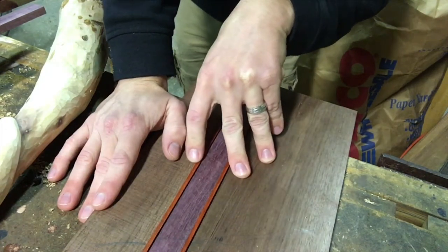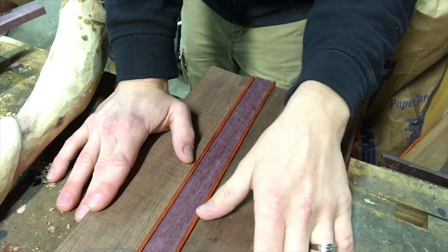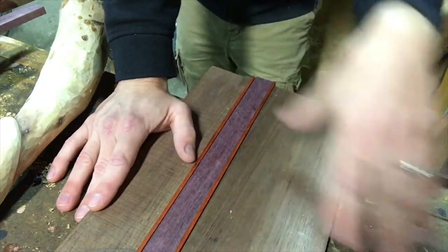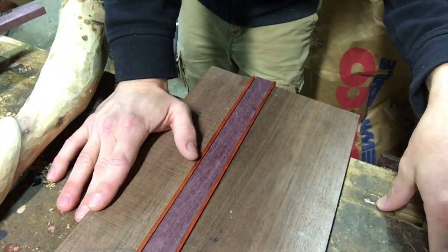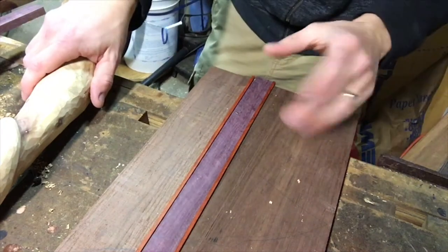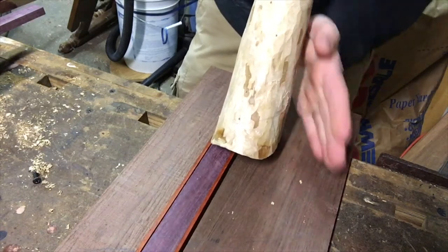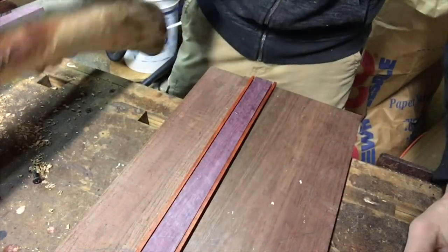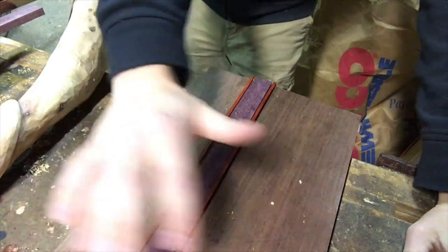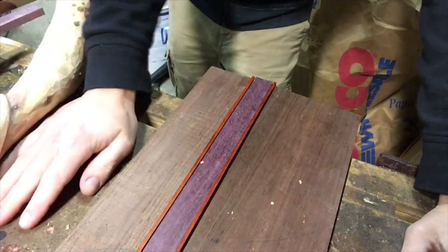I probably won't show the planer because that'll be at my neighbor's shop and I don't record over there. Once we get that done it'll be a matter of laying out our lines for the cutout of the shape - it's almost like a badge or shield shape. The idea is for it to be narrow in the back where the snake goes, and then it'll flare out to the front where the spoons are carved out to cradle the tip of the sheath for the swords.